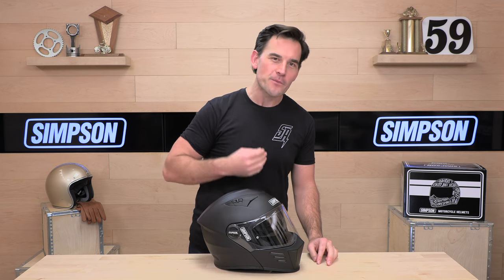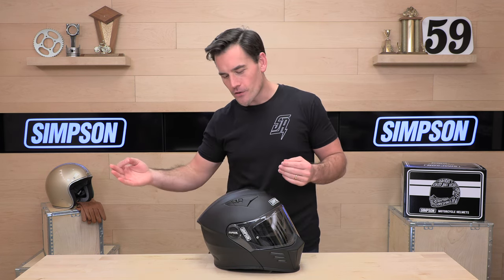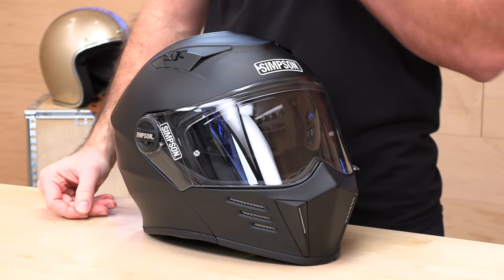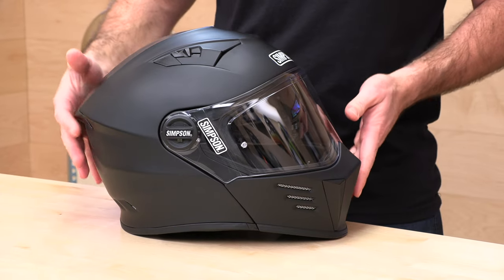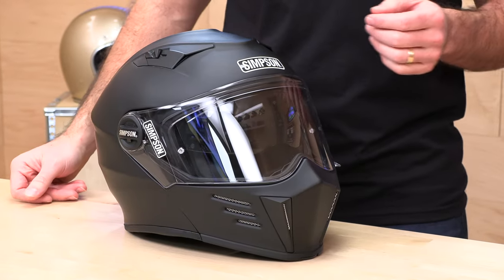Before we jump in and tell you all about the Simpson Mod Bandit, go ahead and subscribe for me. That helps us keep bringing you the best gear reviews in the universe. And if you'd like to purchase a Simpson helmet from speedaddicts.com, we'd appreciate that as well. There's a link in the description below to shop for the Mod Bandit or any other parts or gear you might need for your next two-wheel adventure over at speedaddicts.com.